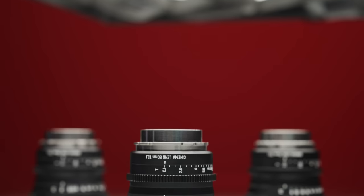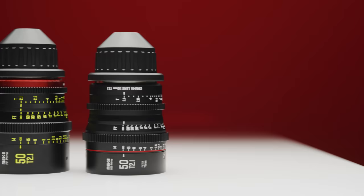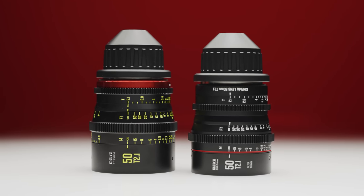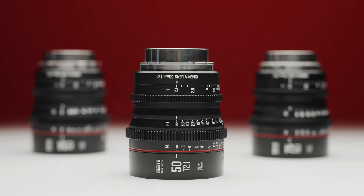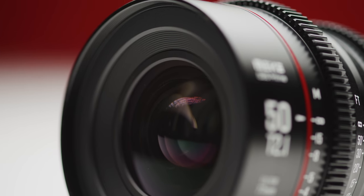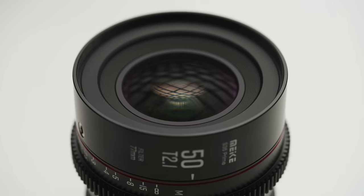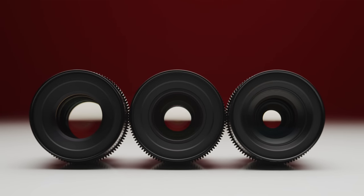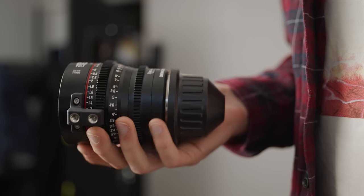These lenses are available to purchase on either PL or EF mount, and this surprised me as their full frame line of cinema lenses are available in a range of different mirrorless mounts as well. Physically, all 3 of these lenses are exactly the same size, and all weigh in at 910g for the PL versions that we have here with us. This is pretty impressive given the slight differences in optical design and focal length. They all feature the same 77mm filter thread and 80mm outer diameter for clamp-on matte boxes, and all come with a detachable support foot for use with a lens support system.